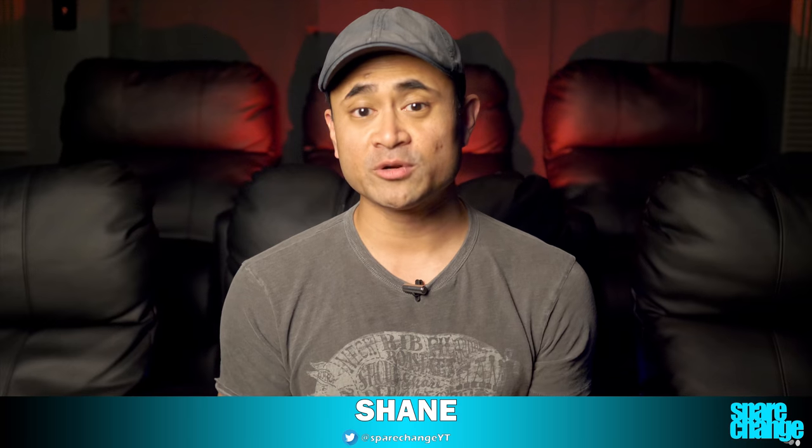What's up guys, welcome back to Spirit Change. Here on this channel we do a lot of home theater gear and of course 4K Blu-ray reviews for home theater and movie enthusiasts. So if you're new here, consider subscribing.